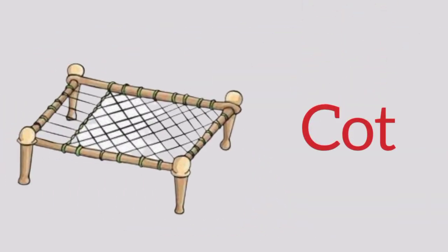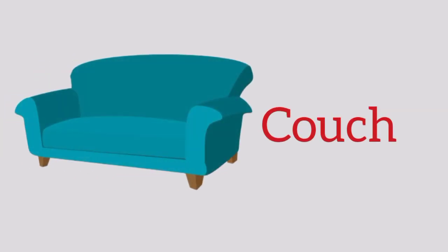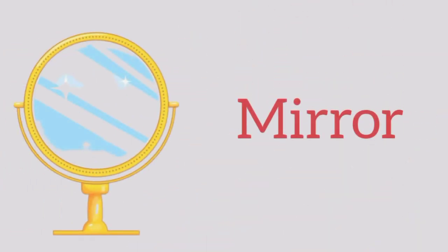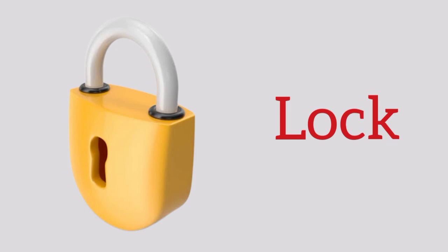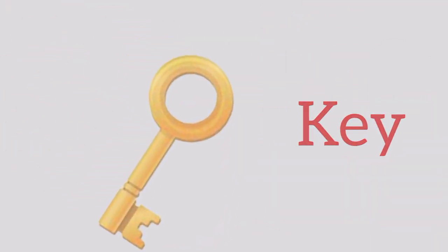Cot, cot. Carpet, c-a-r-p-e-t, carpet. Couch, c-o-u-c-h, couch. Comb, c-o-m-b, comb. Mirror, m-i-r-r-o-r, mirror. Lock, l-o-c-k, lock. Key, k-e-y, key.